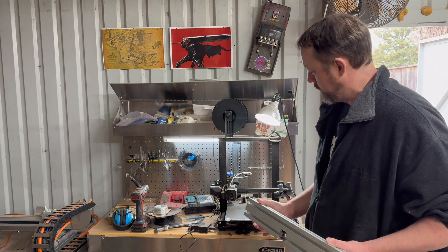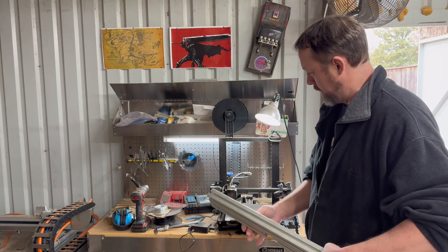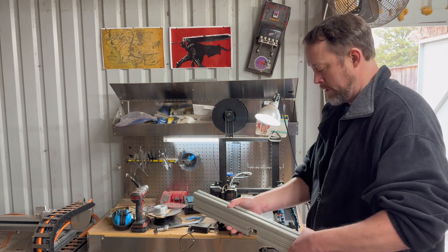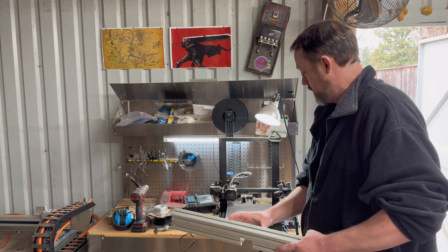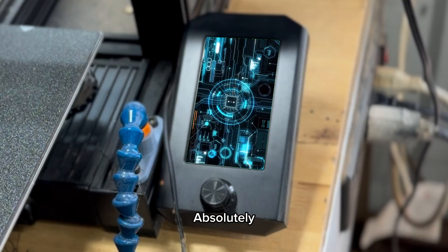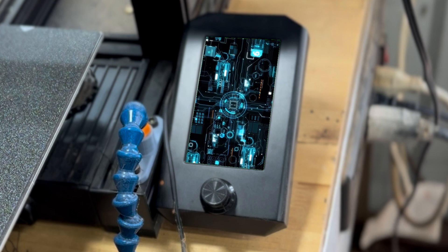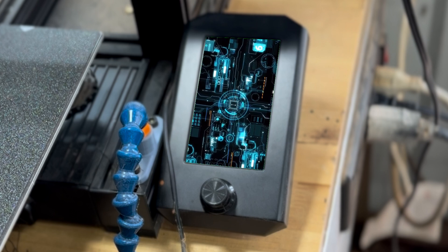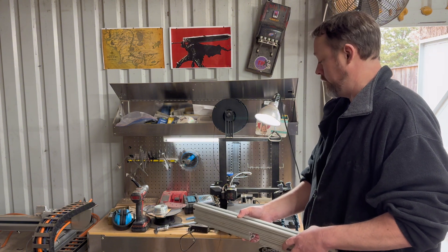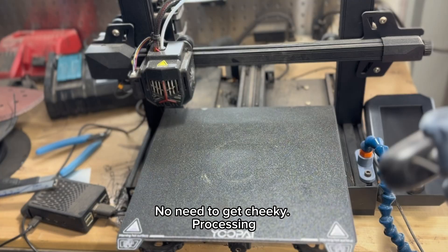That was actually pretty good. Do you think you could make a vacuum attachment for a two-and-a-half inch diameter hose for a standard wet vac that'll hook on the back of this fence and enable pulling chips away? Absolutely. Really? It's quite easy, really — I can also optimize the aerodynamics for maximum chip removal. Okay, I'll have to see it to believe it. No need to get cheeky.